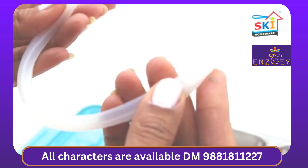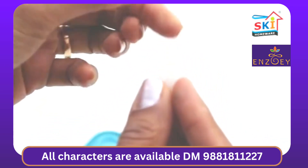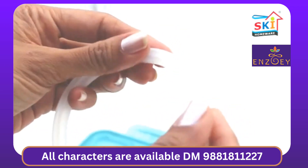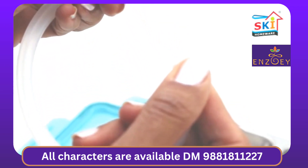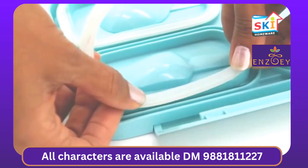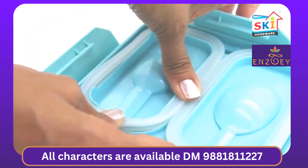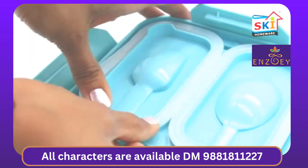Make sure to start with the correct position of the silicon ring. The smooth L-shaped surface of the ring is on the inside, whereas the uneven surface of the ring is on the outside. Then start pushing along the gasket in the slot provided, and make sure it levels with the tip of the plastic ring.